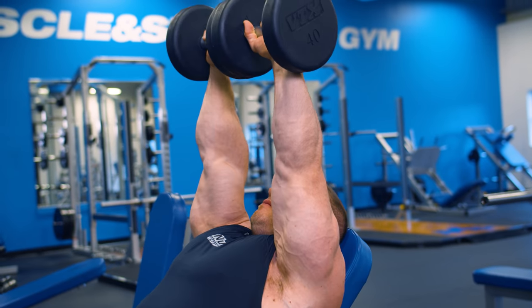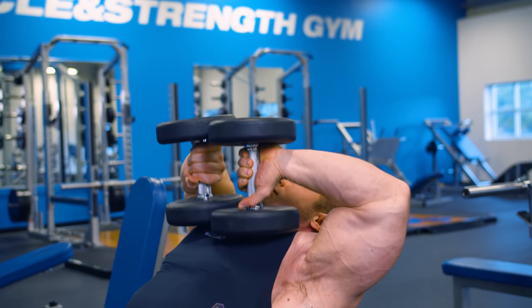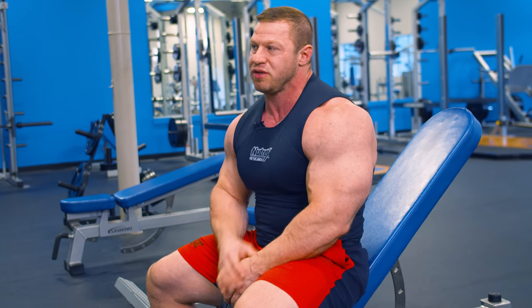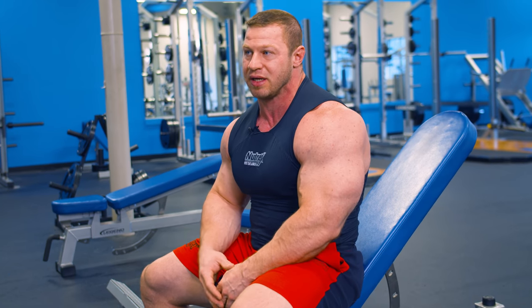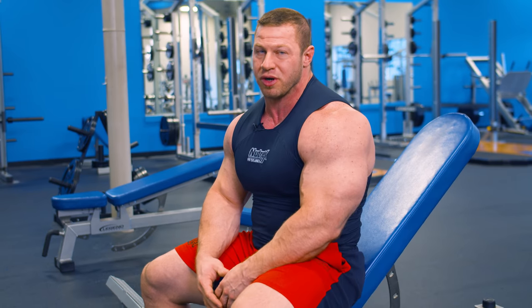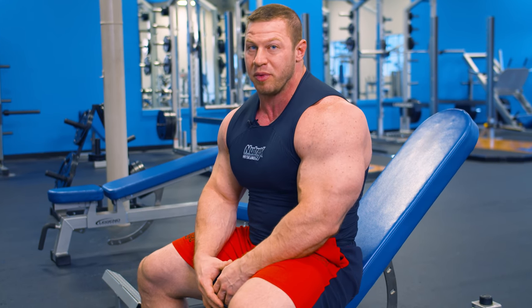For sets and reps on the tape press, I would typically go in the 10 to 12 range, maybe a set of 15 just on the warmups. But for working sets I'm going to stay in the 8 to 12 range. Since I'm really working on strength, I'm not so much worried about a pump on these.